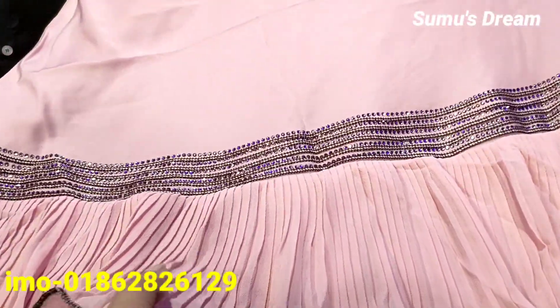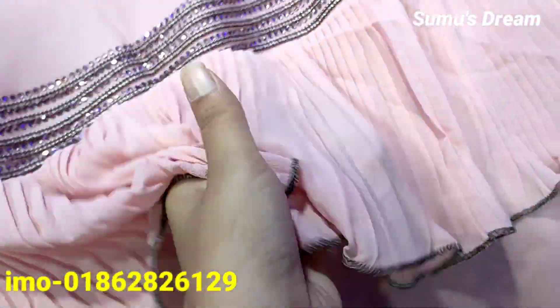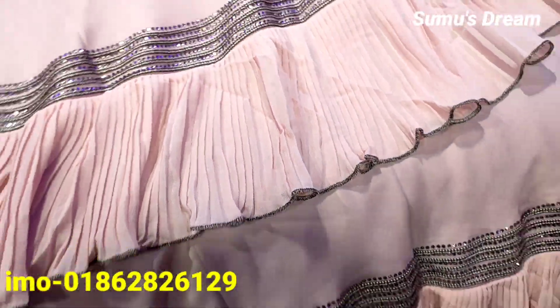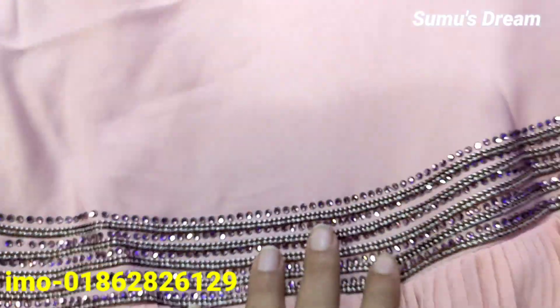This is a raffle fabric you can get from here. It's soft and workable. All of this has beautiful embroidery with original DMC strand.